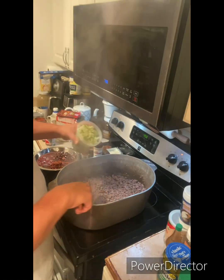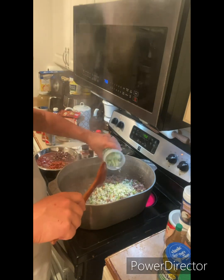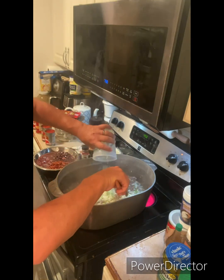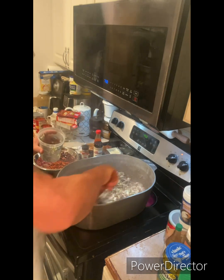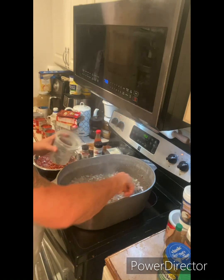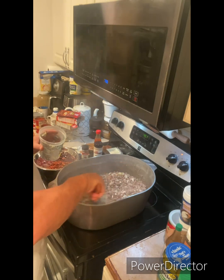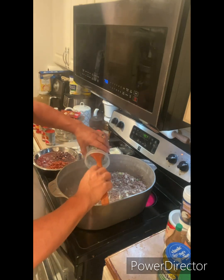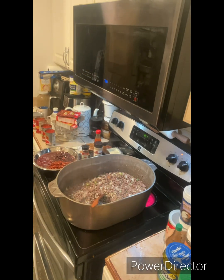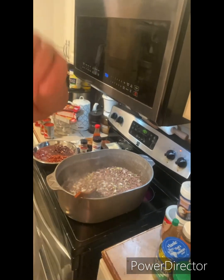The meat's all browned. We're fixing to add an onion, a bell pepper, celery, and some garlic — got it all chopped up finely. I'm going to add that to the meat so we can get it all incorporated together and cook it down until the onions, celery, and bell peppers are pretty much sautéed and cooked down nice and soft. That'll take a few minutes.